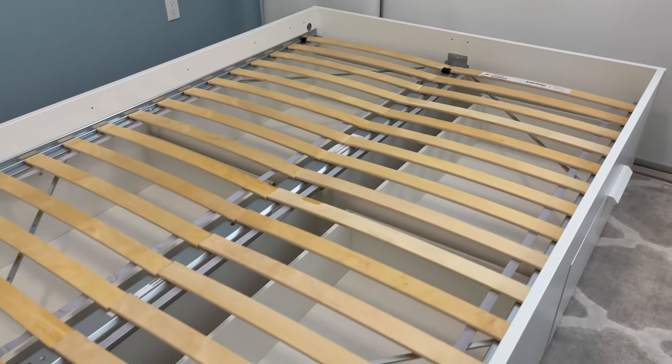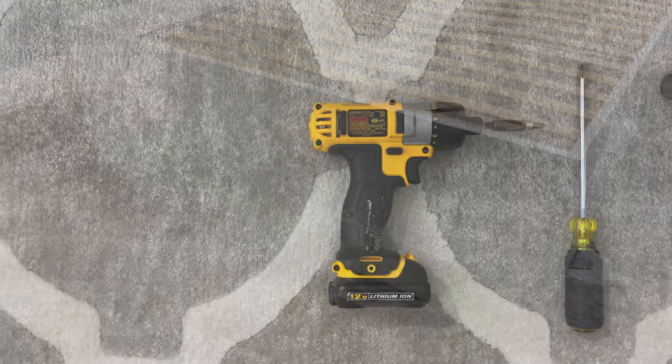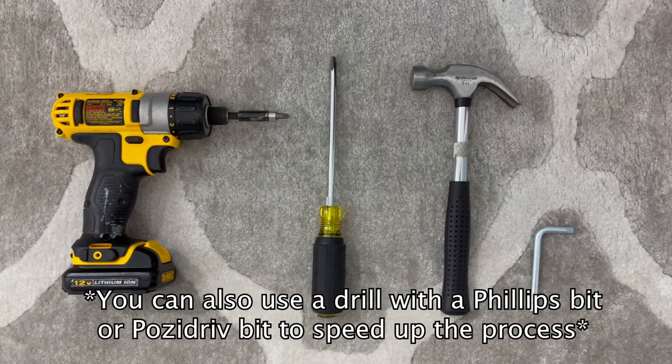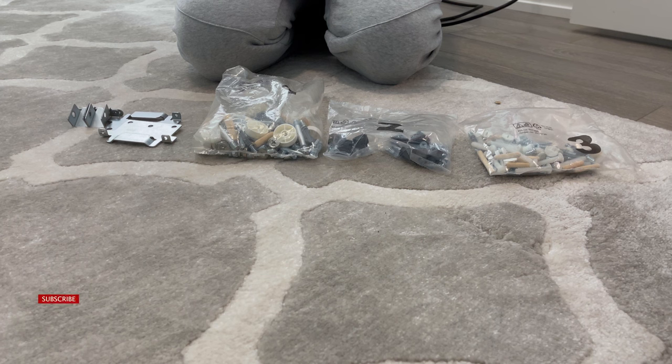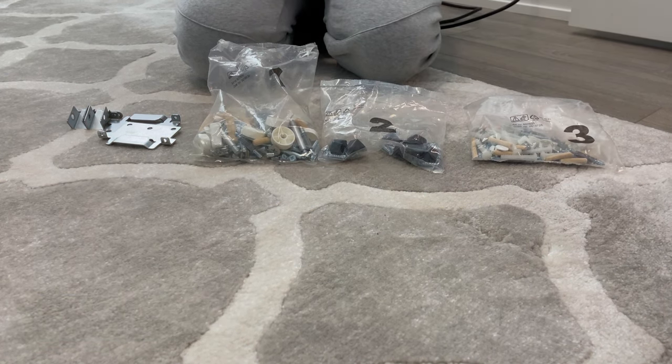Welcome to OFR. In this tutorial, I'll be showing you how to assemble the Brimnaz bed frame with four drawers from Ikea. For this build, you need a Phillips screwdriver, a flathead screwdriver, a hammer, an allen key that Ikea provides you with, and an extra person to help you in some of the steps. Before you start the assembly, I recommend keeping everything in separate bags or containers so you don't lose anything in the building process.